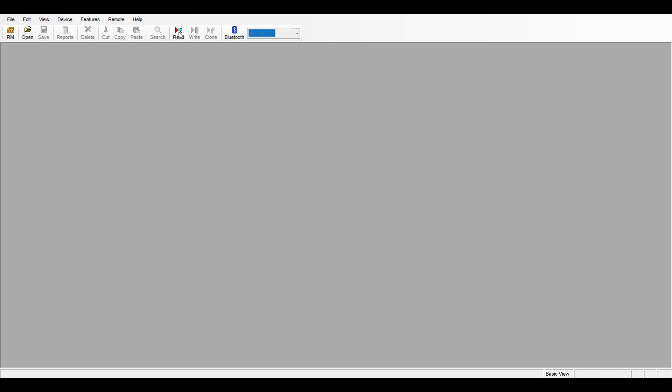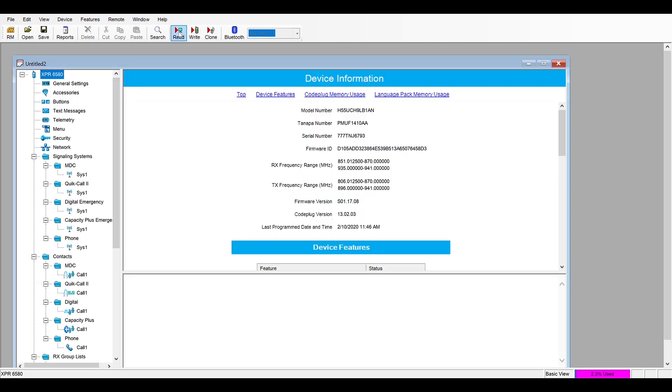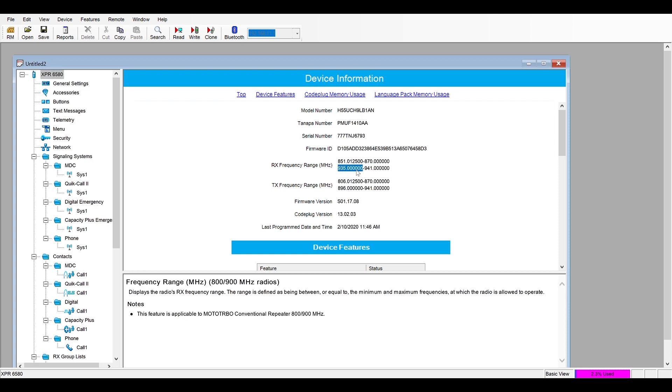I'm first going to do a read from a new radio. As you can see, the receive range is starting at 935. We need to move this all the way down to 902 so we can cover the entire ham band.